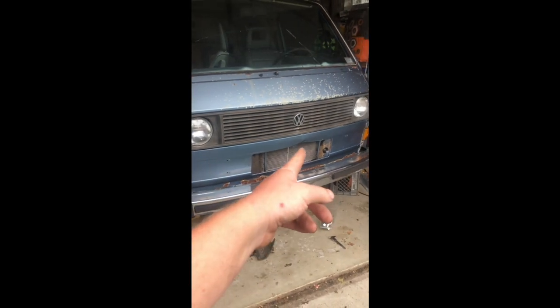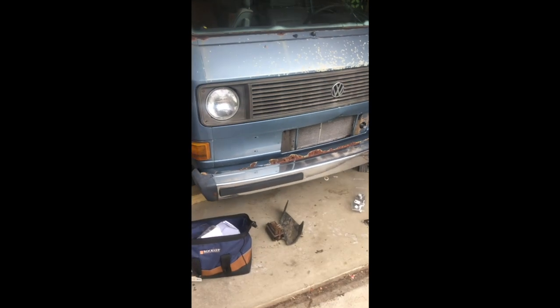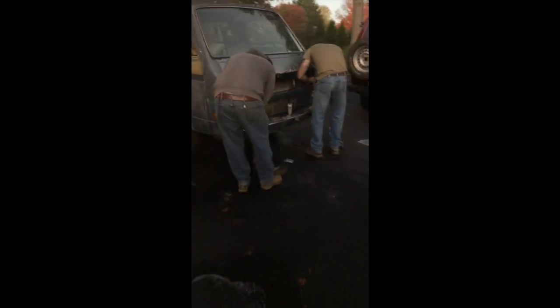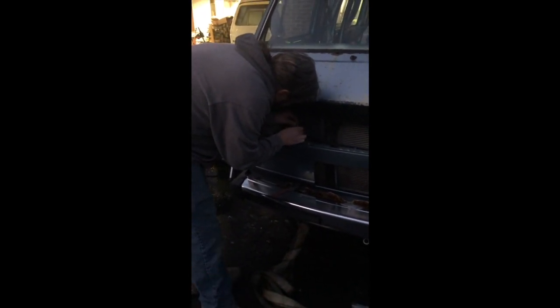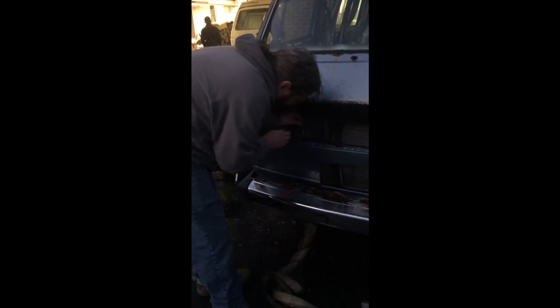I'm not sure if the lower grill will fit because of that dent, and I don't have the inserts, so we're not going to try the lower grill yet. Over here we're putting on the wiring adapters for the round headlights because the wiring is different. We got the Go West adapter kit, cut all the stock wiring off, and hardwired it in — because we're never going back to squares. The lower grill is on.